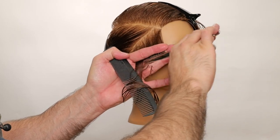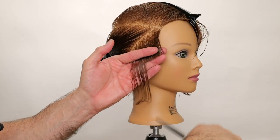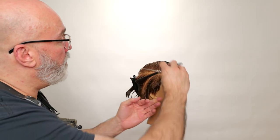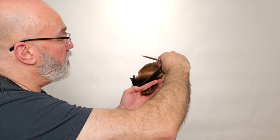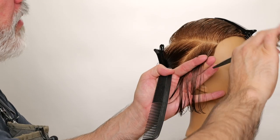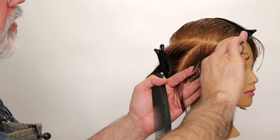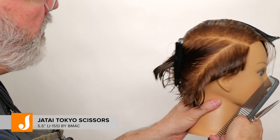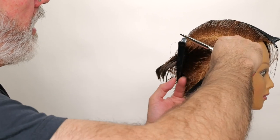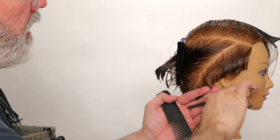There's my guide underneath. Next section, I'm working that back, pulling it to the previously cut section, straight out from the head. There's my angle. I am using my Jatai Tokyo scissor — it's a five and a half inch, which I think is perfect for when you're trying to deal with short little pieces of hair, and it will force you to deal with smaller sections so you can work cleaner.